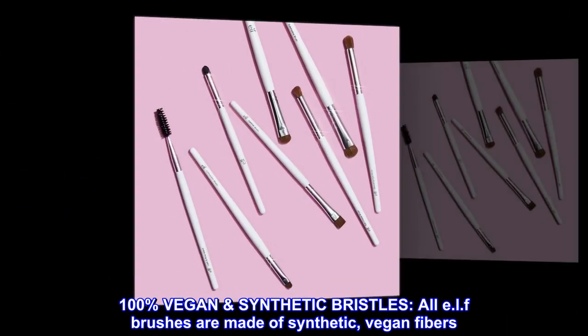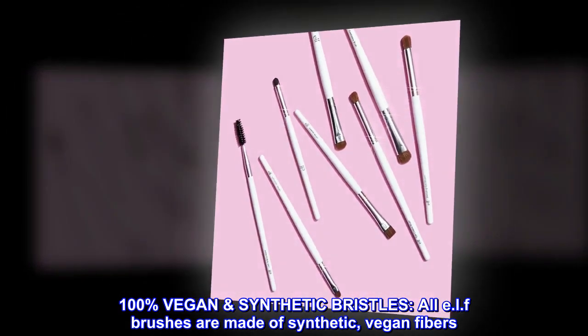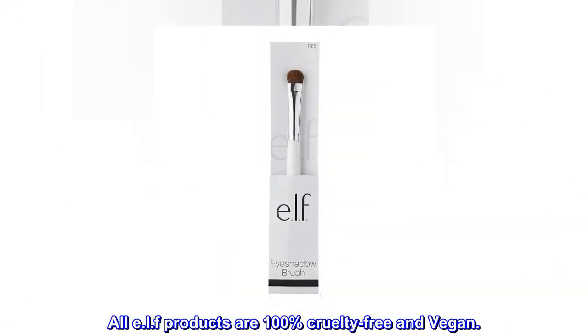100% vegan synthetic bristles. All ELF brushes are made of synthetic, vegan fibers. All ELF products are 100% cruelty-free and vegan.